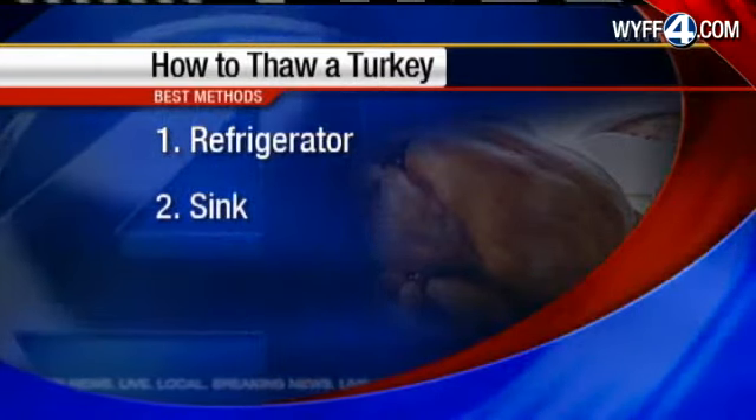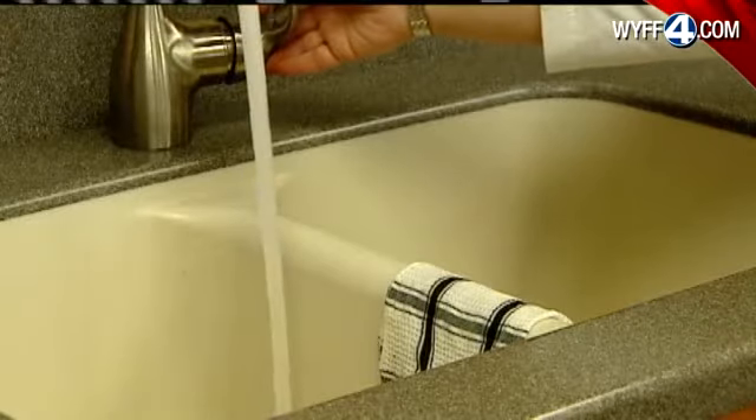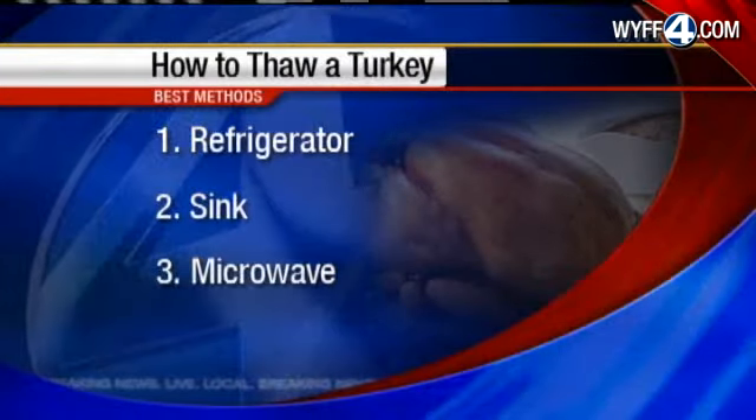You can also put your turkey, still in its wrappings, in a clean sink and fill the sink with cold water. Let it sit there for 30 minutes and then change that water every 30 minutes. Since it's a large bird, we don't want to be wasting a lot of water, but we want to keep that water nice and cold so that bacteria aren't growing.